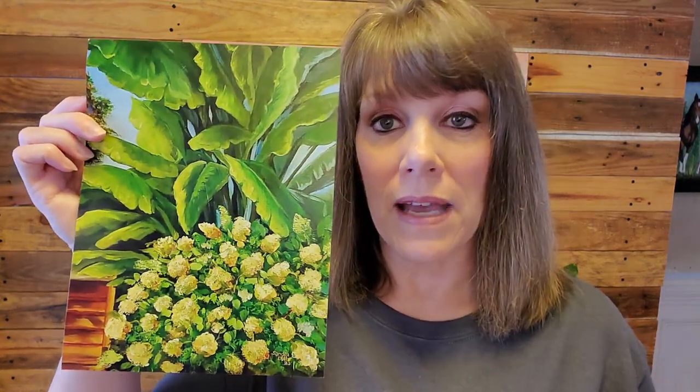The second thing I'll give away is a free print - an 8x10 of my backyard, my personal space called 'Heaven in the Summertime,' where I have limelight hydrangeas and banana leaf plant trees and it just feels like a tropical paradise. I painted this this past summer, and this is an 8x10 print. Those will be the two giveaways in my Facebook group.